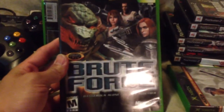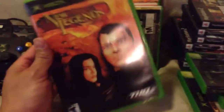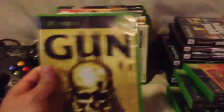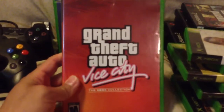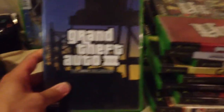MLB 2K6. Brute Force — I've never even heard of this game. Enter the Matrix — I have this for the PS2. New Legends by THQ — I've never heard of this game either. Gun — I think I have this for the PS2. NCAA 2K3 by Sega Sports. NBA 2K2. Another Grand Theft Auto Vice City, so this is my third copy — I have two or three for the PlayStation 2, now I've got one for the Xbox. Grand Theft Auto 3 — I have this for the PlayStation 2, now I've also got it for the Xbox.